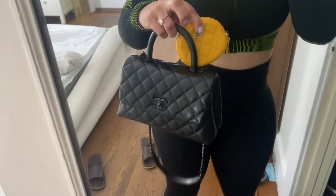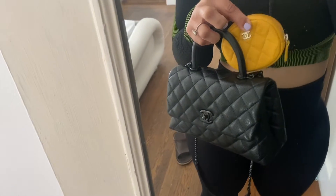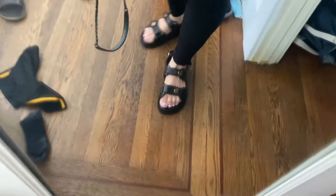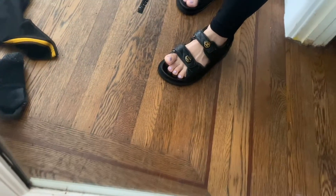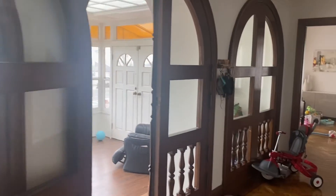This is my first time wearing my yellow pouch and I'm wearing my Coco Handle Mini. This little yellow pouch is super cute. I'm wearing my Chanel dad sandals — this is the first time I've actually worn them because my feet are kind of big, but my husband said they make my feet look small.